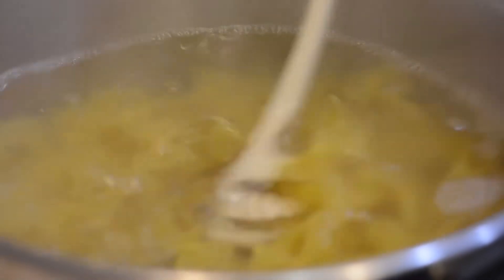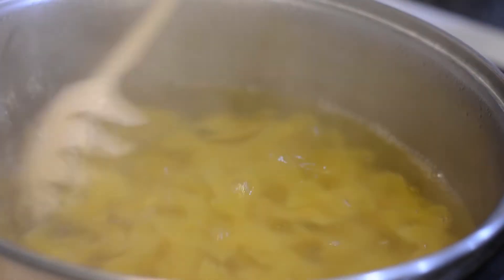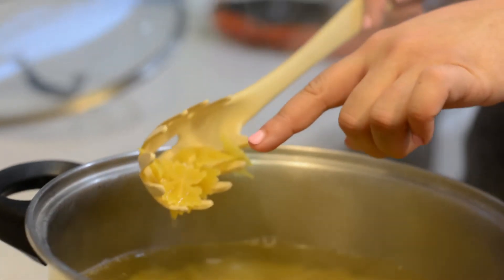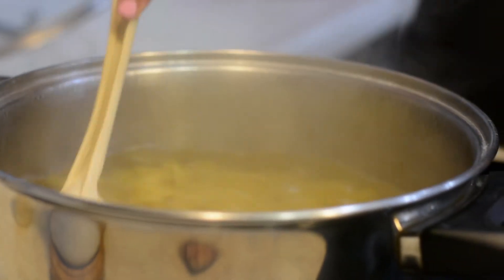About ten minutes has passed — we're going to check our pasta. Because we want it al dente, which means just a slight toothiness to the pasta. We don't want it mushy, and we don't want it still raw. Look at that bow-tie pasta — all of those little crevices in the bow tie are what's going to trap that cheese sauce and just make your dish wonderful.